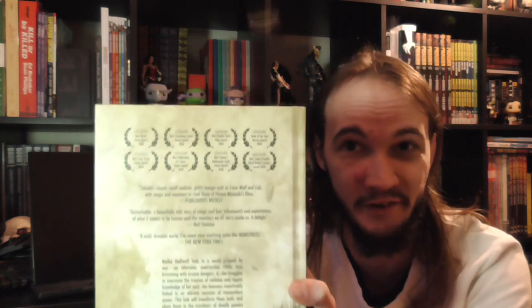This is the deluxe hardcover Book 1, which I believe collects volumes 1 through 3 of the trade paperbacks. This massive edition collects the first 18 issues of Marjorie Liu and Sana Takeda's beloved and multiple award-winning comic series, plus special extras including never-before-seen sketches. Machia Half-Wolf lives in a world gripped by war and an alternate matriarchal 1900s Asia brimming with arcane dangers. As she struggles to overcome the trauma of violence and regain knowledge of her past, she becomes inextricably linked to an eldritch monster of tremendous power. This link will transform them both and place them in the crosshairs of deadly powers both human and otherworldly. There's just an absolute ton of awards on the back of this book.